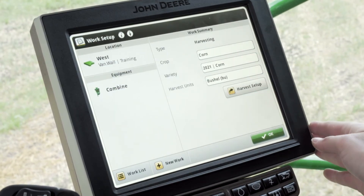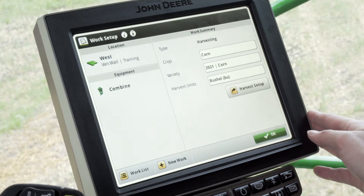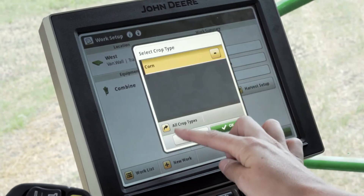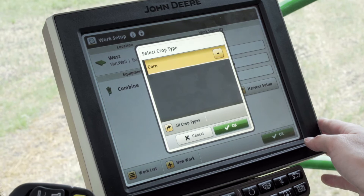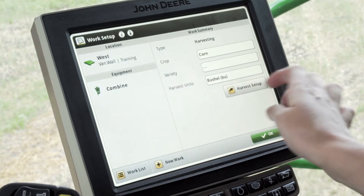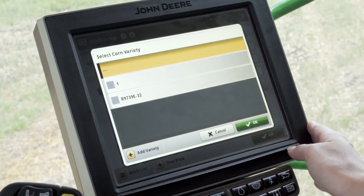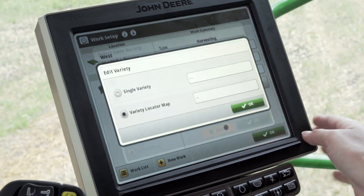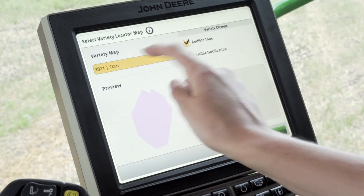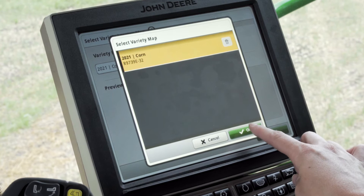Next, move over to Work Summary. This is all pre-loaded in based on our setup file, but we want to go through and verify everything is correct. For crop type, if it's incorrect you can click the white box and choose from all other crop types. For this scenario we'll stick with corn. Push OK, and the second setting is our variety. If you have a single variety, click in there and select the single corn variety you're combining. For variety locator, choose the second bubble, click the white box, and select the variety locator map for this field. Once you've verified it's correct, select OK.